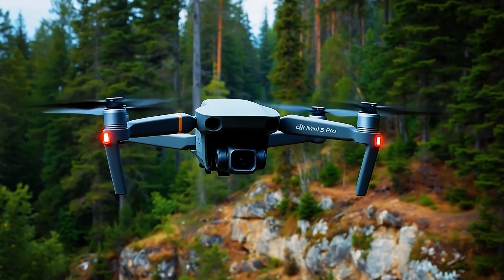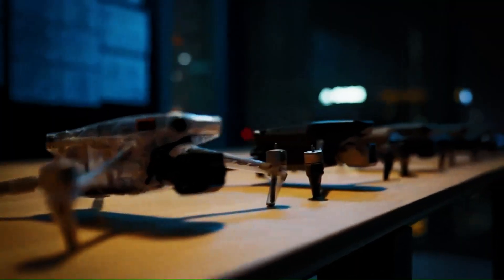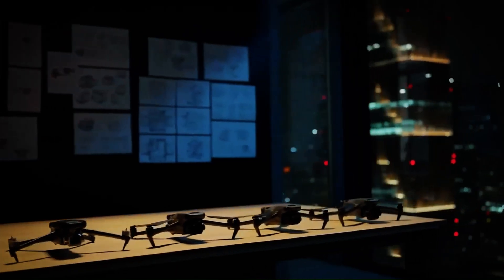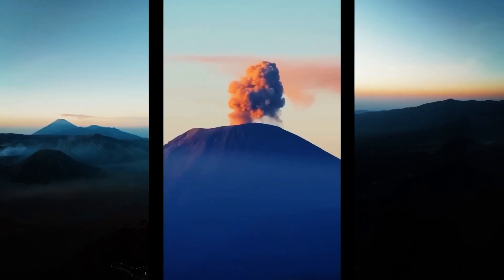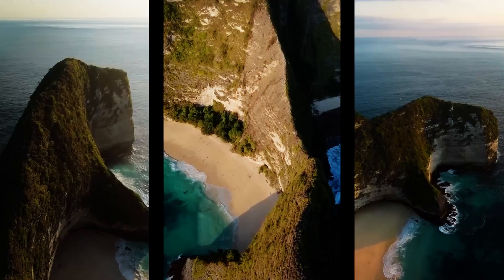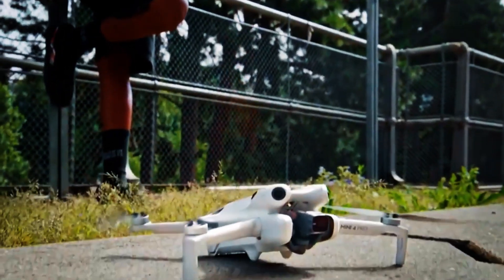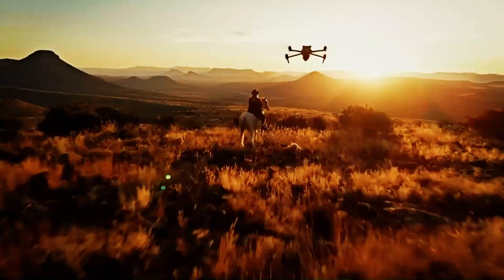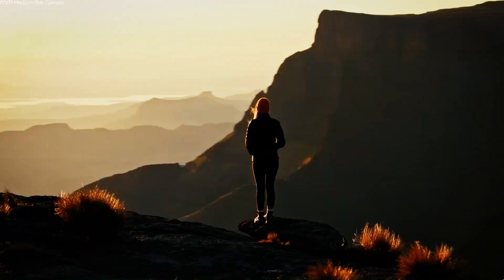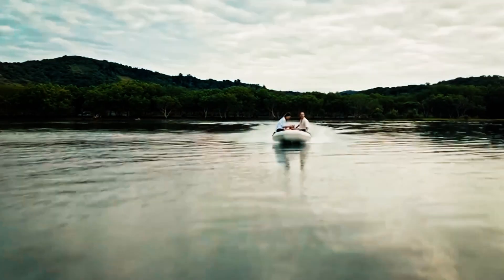The drone is also rumored to have a front-mounted LiDAR sensor for even more precise obstacle detection and navigation — a huge leap forward in making these drones smarter and safer. The leaks also highlight true vertical shooting for platforms like TikTok and Instagram Reels, a feature many creators have been waiting for. It looks like the Mini 5 Pro will come with the new DJI RC2 controller with a built-in display, making it a powerful and convenient package right out of the box.